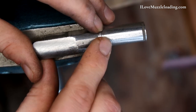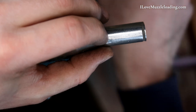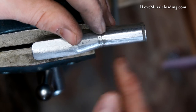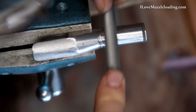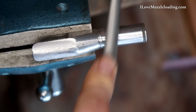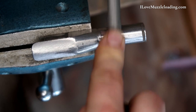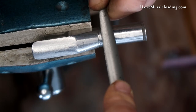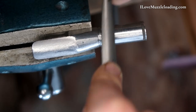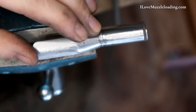This is where having a triangular file with a safe side would be really useful — like a dovetail file or a sight file for working on sights. Because that safe side would keep you from removing too much material. That's something to consider if you want to build more. You can hear that file get a little gravelly — that's when I know it's time to clean it out. I think we're looking pretty good there now. We'll clean that up a little more with some sandpaper.